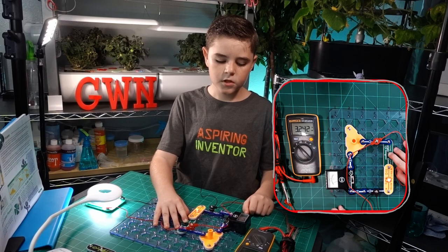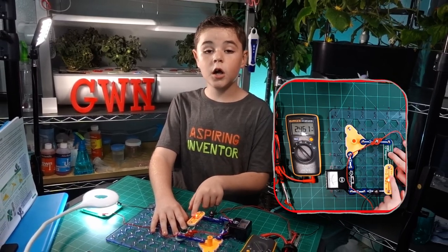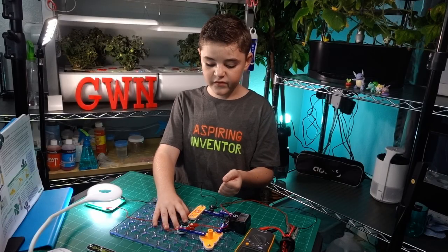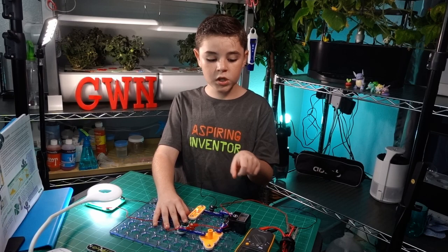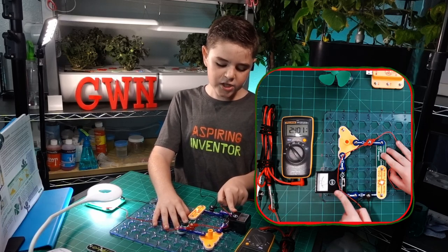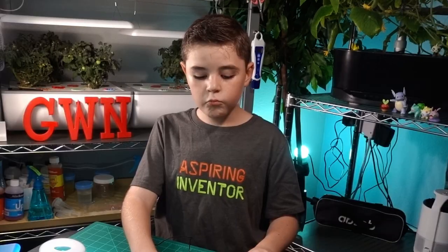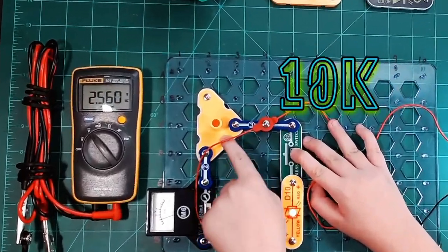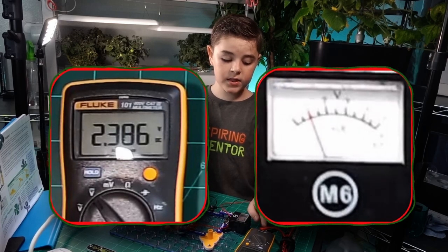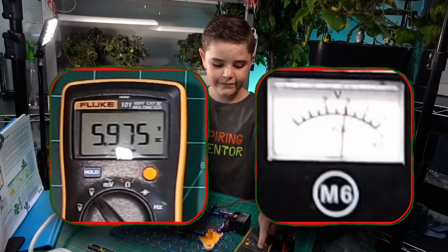Why? The D10 is a load, and loads also consume electricity. So the 6 volts at the beginning — most of it is being used by the load, so only 2.3 of it gets to the Fluke. Also, I noticed the M6 is different than the Fluke 101. Remember there's the 10K resistor here — it resists it in half, so you only get half of the actual amount of electricity. That's why it shows 3 on one and 6 on the other.